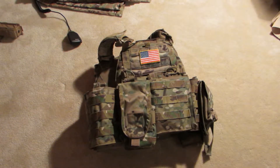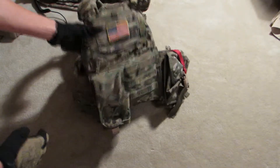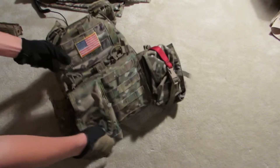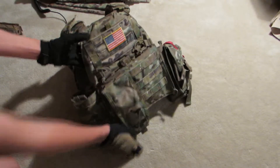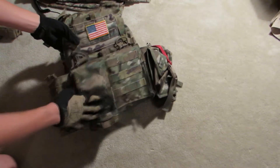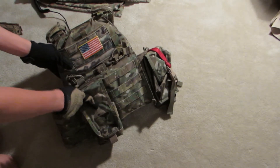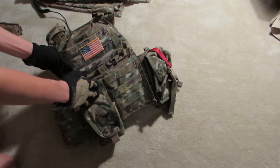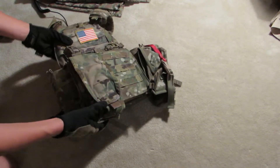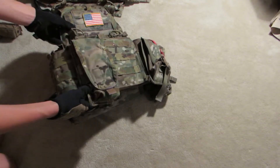Moving on to my plate carrier — again, lots of stuff has changed. Going from front to back, I've got a BlackHawk Double Mag Pouch in Multicam. It holds two mags. It's a little bigger than I wanted, not quite what I was looking for, so I will be selling this. If you guys want this, comment down in the comment section below and I'll put prices in the description.